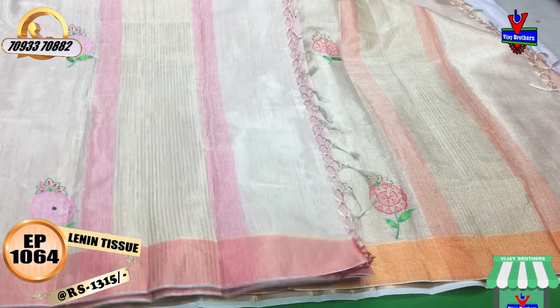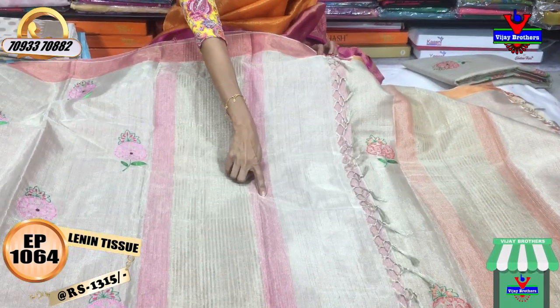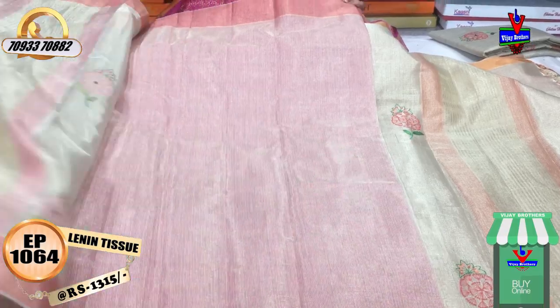We have pink color lines on the two sides edges, and we have the blouse included.